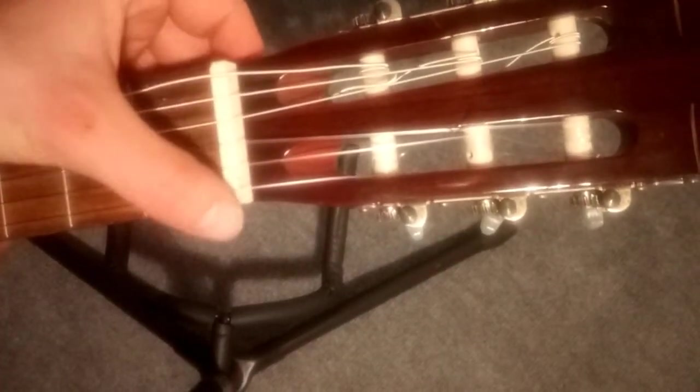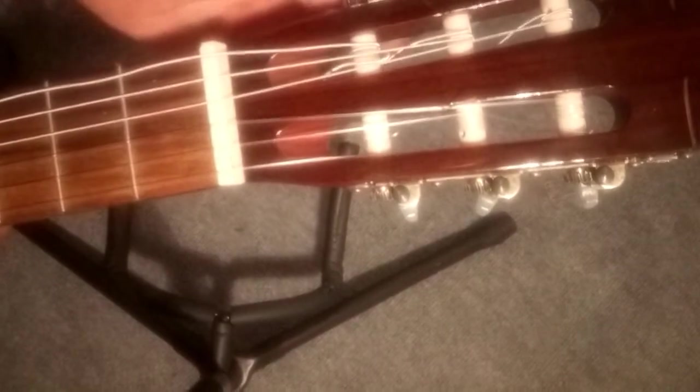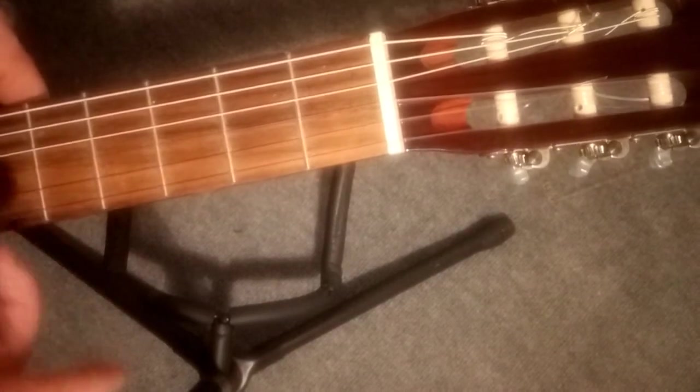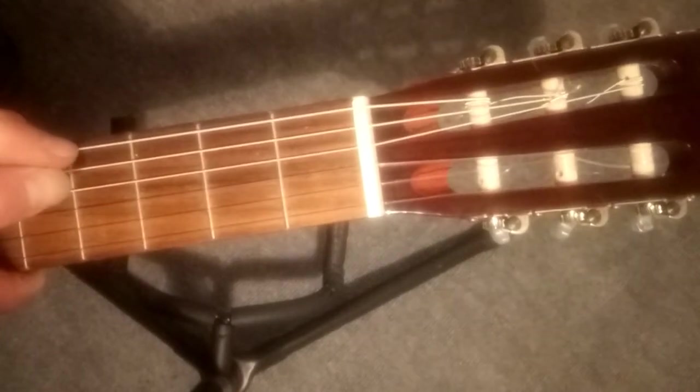Each string has one slot on the nut. You can see there are six little slots. Just make sure you've got the correct string in the correct slot before you add any more tension, otherwise you'll have to undo it all and do it again. Keep tightening until you twang the string and no longer get a buzz. When you put the first string on, twang it until there's no buzz, and at that point don't bother tightening it anymore.